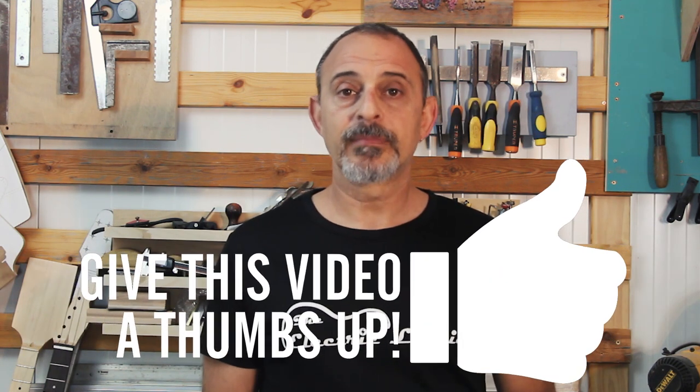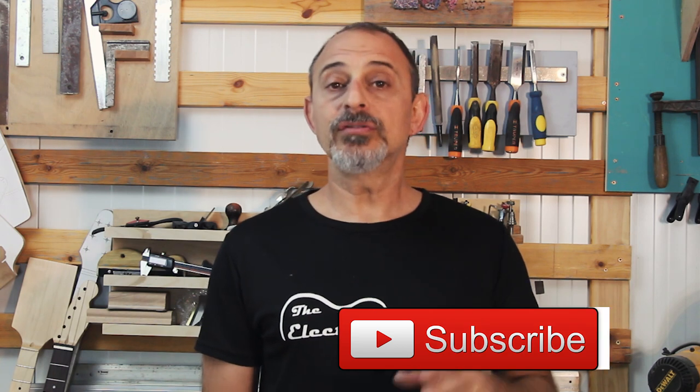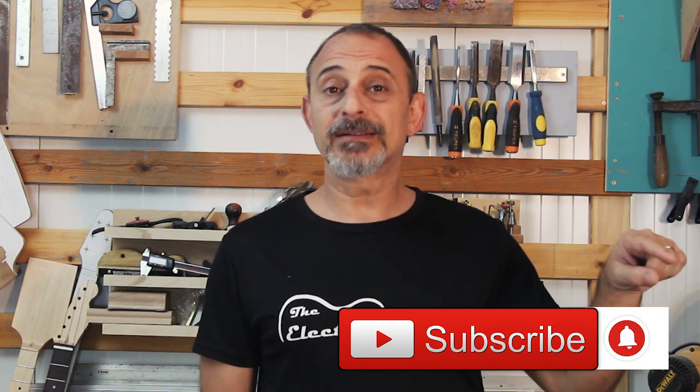Join me in the next part when we'll finish our nut and clear coat the neck as well as the body. Until then, if you want more information about building electric guitars, articles and more, make sure to subscribe, hit the bell button to get notified, check out the links below, and come visit us at TheElectricLuthier.com.